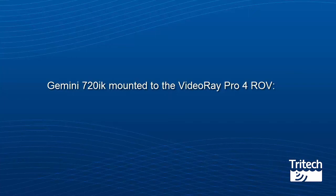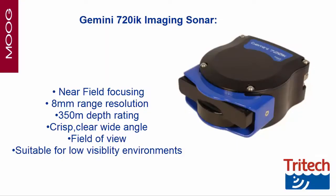Welcome to Tritec International Ltd. Here are some of the key features regarding the Gemini 720iK, Tritec's latest multi-beam imaging sonar, mounted to the VideoRay Pro 4 ROV.